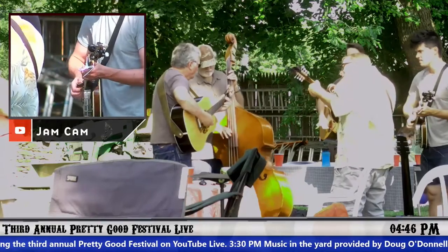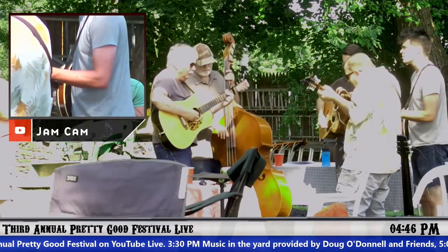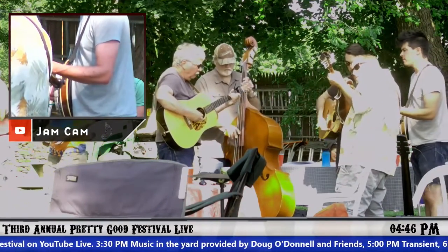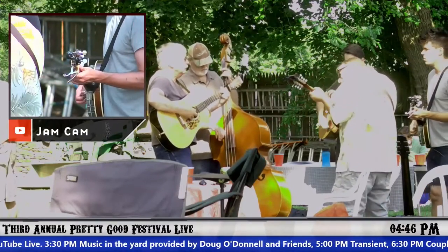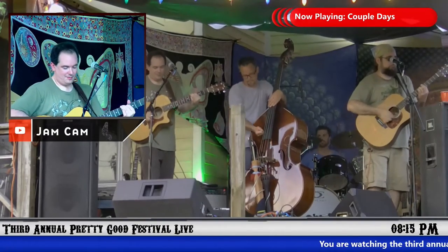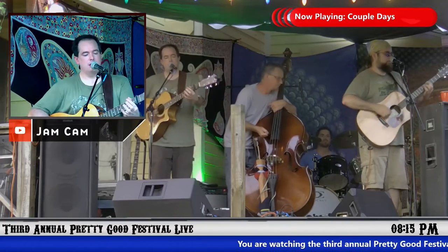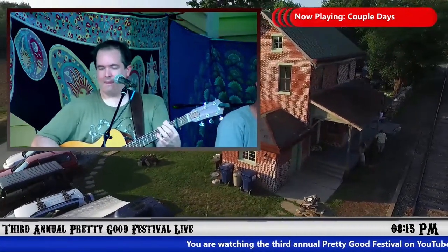What I realized after doing all of the live stream is that it would have been nice to have a third camera to fade in and out between multiple points of interest within the jam cam. For example, here we've got the wide shot of the whole band and then a zoomed in shot of the singer — but now we've got two singers, so it would have been really nice to fade in and out with a third camera.